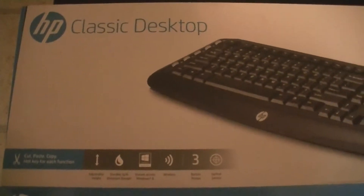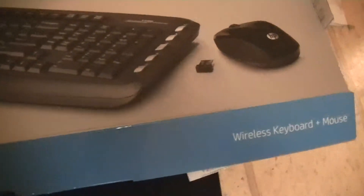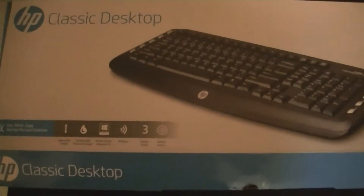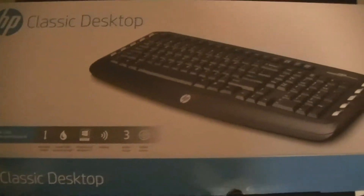Hey guys, I'm here with the HP Classic Desktop Combo. This is a wireless keyboard and wireless mouse. This might actually be the first product that I might give a not so good review on. The biggest thing about it is you can tell it's kind of made cheaply.